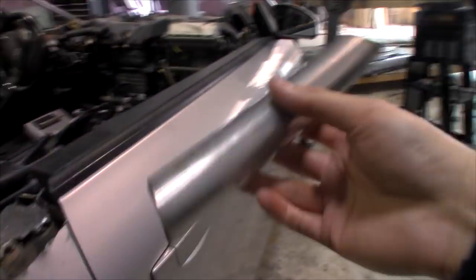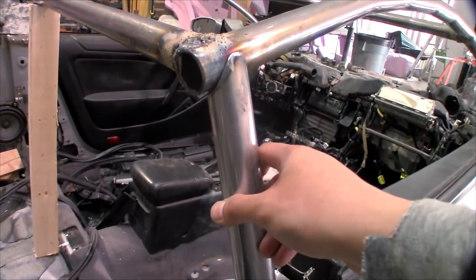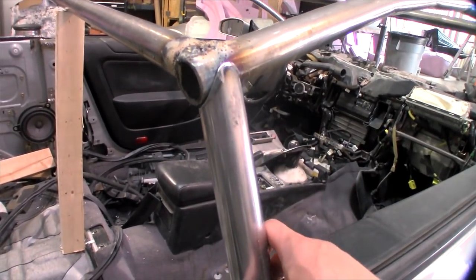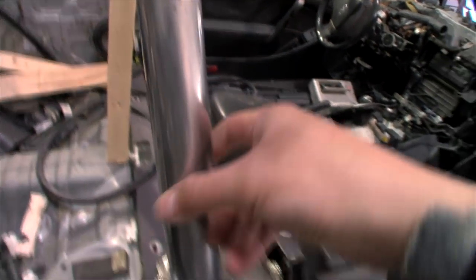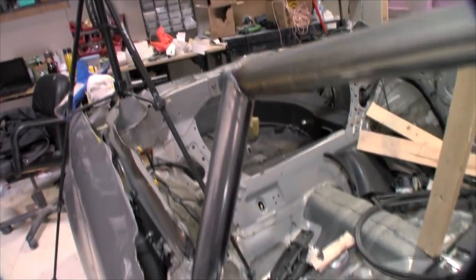I have one post notched up and it seems to fit pretty well. Too bad we don't have a TIG welder because flux core welding does not do this justice. Look how perfect that is — that's beautiful. Takes a little bit of time to do but it's worth the effort.